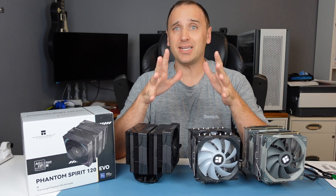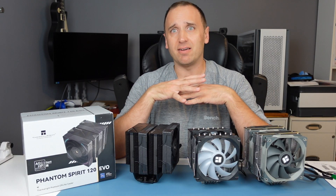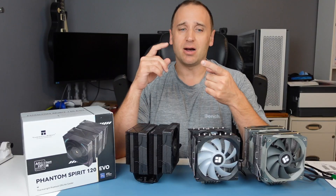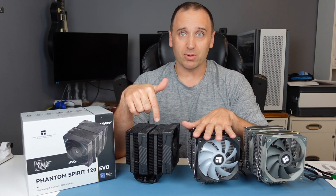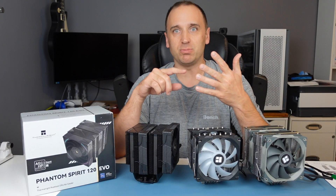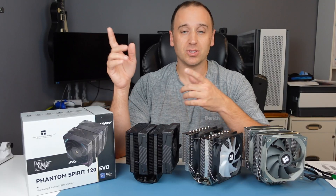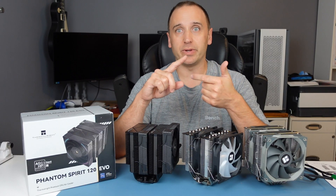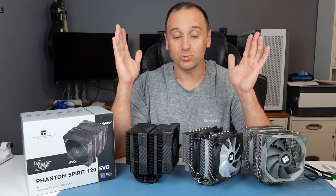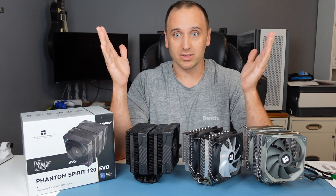I'm not sure what Thermalright's plan is, but it sure seems like world domination in the CPU cooler market. They have so many different models from air coolers to water coolers that come in single tower to dual tower configurations, in black, white, ARGB, silver, and many different colors. Same with their AIOs — black, white, ARGB, 120, 240, 360, and I'm sure they probably have a 420mm AIO as well. They have a lot of different models and they're coming out with new ones all the time.